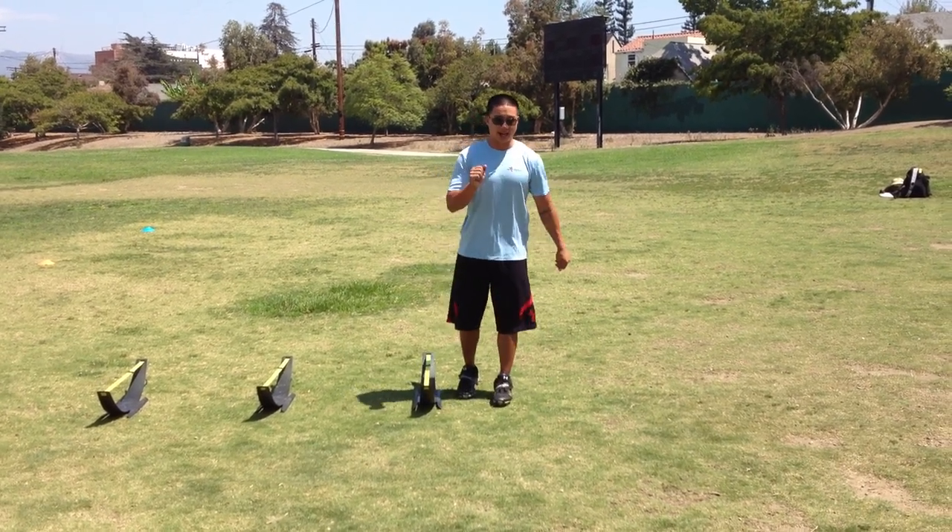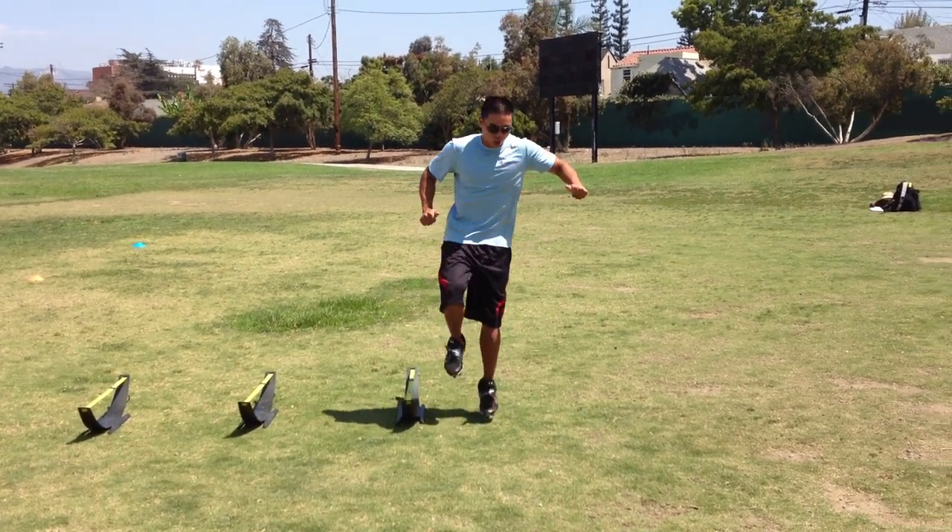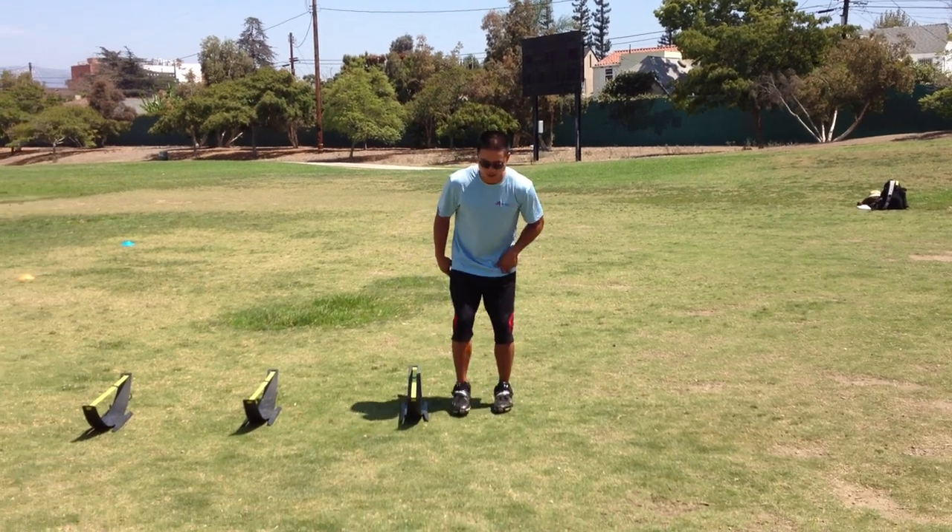And lastly, you want them landing on a nice bent leg so that we can cushion the impact of the landing. If they're landing on a straight leg, that's when you put the joints at risk for injury.